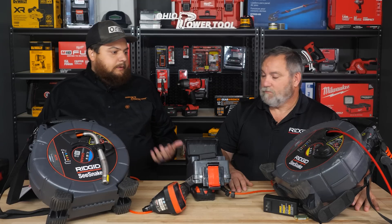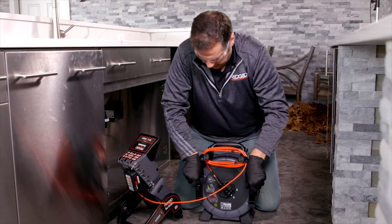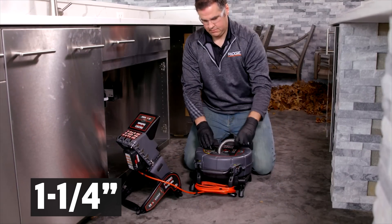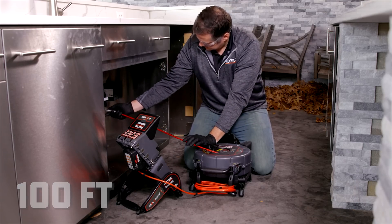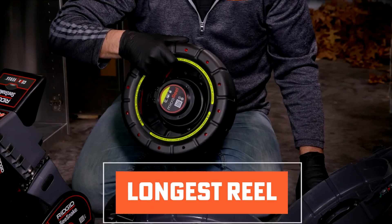So the micro reel CA — the biggest question I always get is which one should I buy, and I always throw it back to them: what is the job that you are doing? Starting with the micro reel, the largest of the small, we have capacity to do inch and a half up to three inch, even four inch. It's a hundred feet, so this is your biggest one, and it's got the biggest camera and the longest reel.